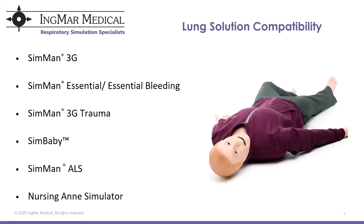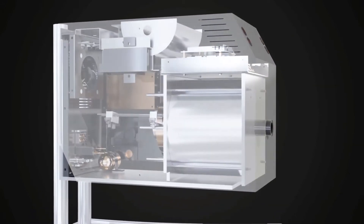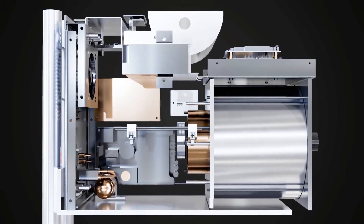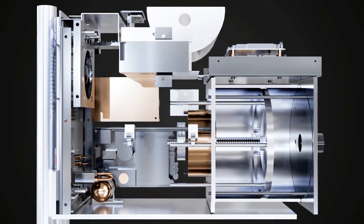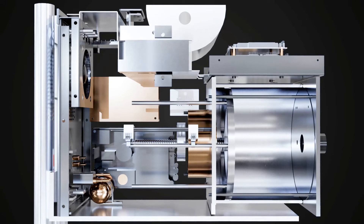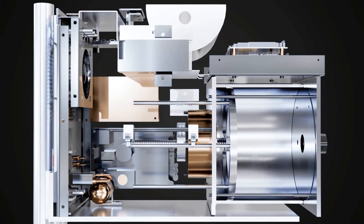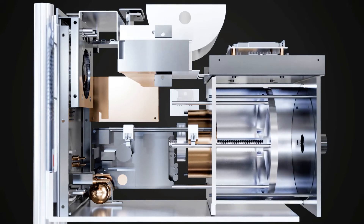I'm going to play a video and talk over it. This is the ASL 5000 breathing simulator. Unlike most test lungs, the ASL 5000 is an active servo lung that simulates respiratory mechanics via a piston moving inside of a cylinder. It's not your typical test lung with a bag or a bellows. You don't have to mechanically change resistance or compliance — this is a piston-driven breathing simulator controlled by software. It is so precise, accurate, and durable that most major respiratory equipment manufacturers use the ASL 5000 for device development and testing.